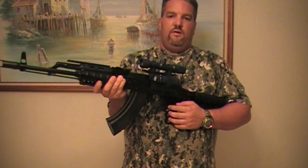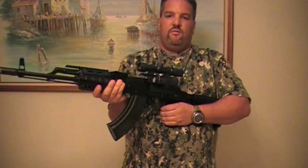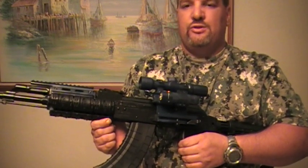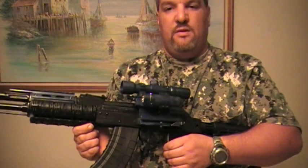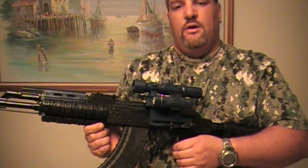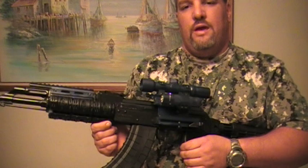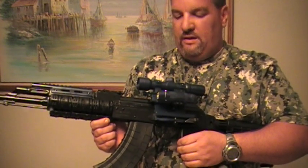Hello guys, this is Mr. Surplus Nut here bringing the second and final part of this video on the upgrades that I did on my Wasr 10-63 AK-47. I believe this is the 6th or 7th video. I made a few videos from how the gun used to look with the wood furnishing, and I hope you guys can check those out. Start viewing from the first part so you can follow along on the transformation from a regular stock AK-47 over to a tactical AK-47.